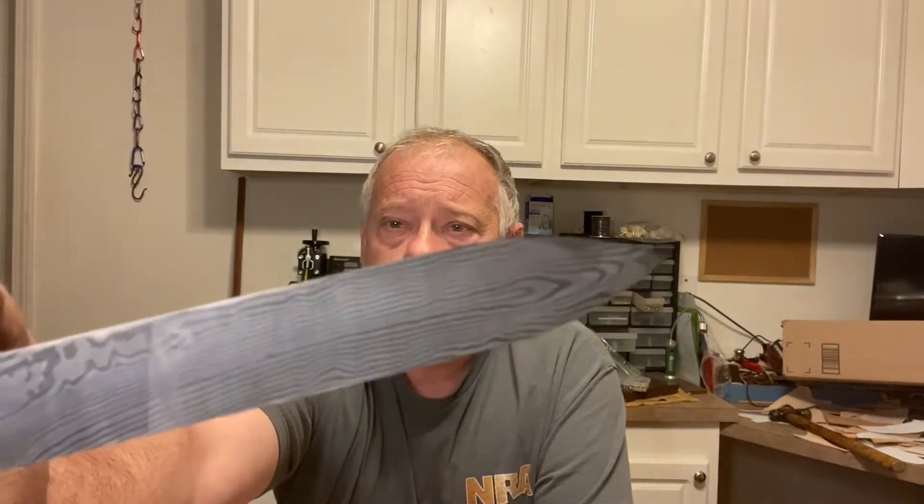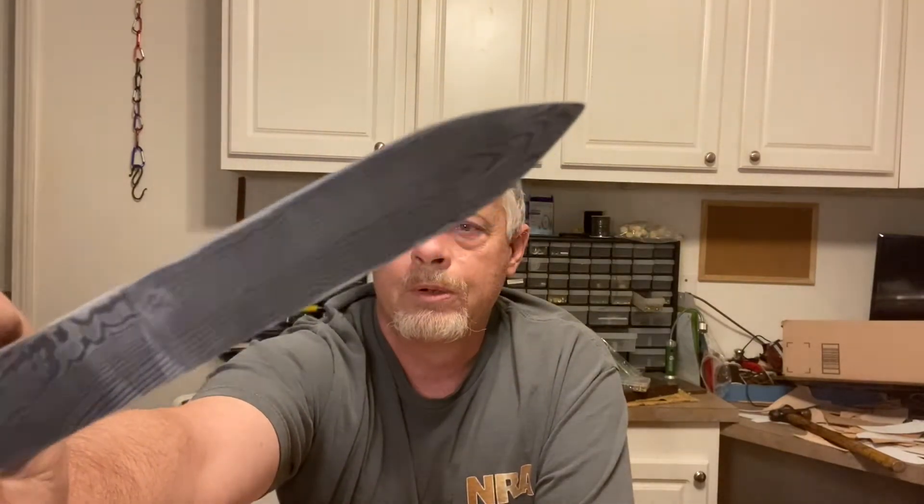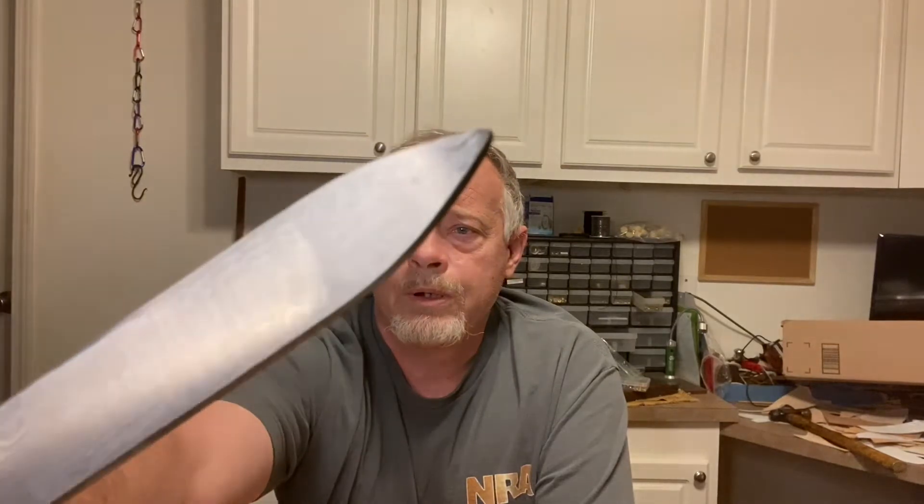I did finish up the 51-layer billet to the point where I could get a test etch on it — got it rough forged and did a little test etch. Not sure how well this pattern is going to show on this camera, but as you can see, that's a pretty good looking pattern. I'm pretty well pleased with that and I believe the customer will be too. Anyway, watch the video, hope you enjoy.